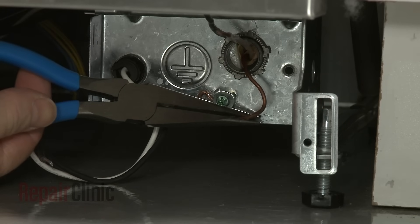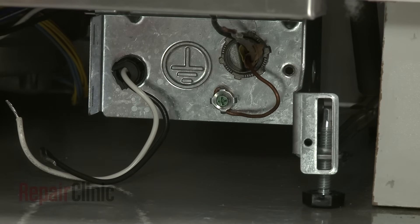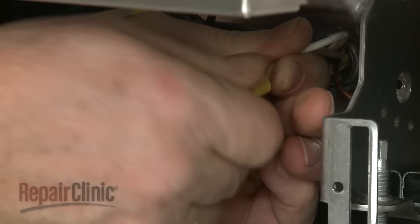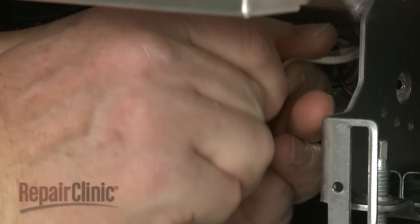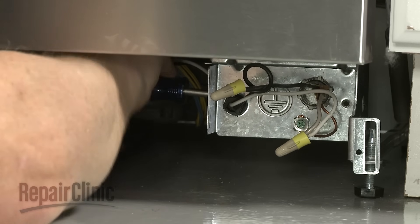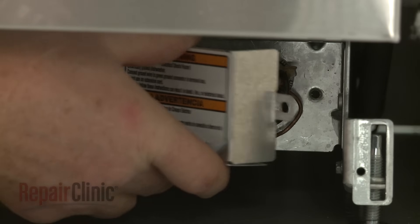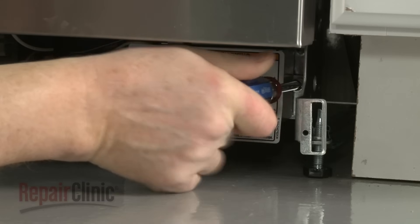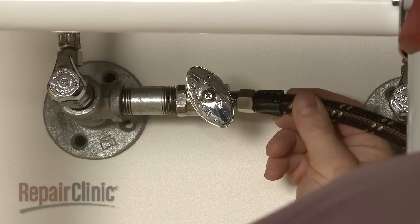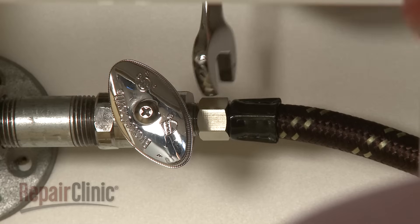If the dishwasher is being powered through direct wiring, secure the power wires and grounding wire in the terminal box, as shown earlier for the power cord installation. Make sure the wiring cable is secured with the strain relief. The water supply line should be connected to the home's hot water supply line in compliance with local codes and ordinances.